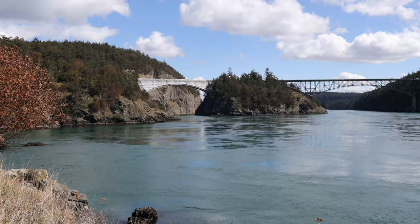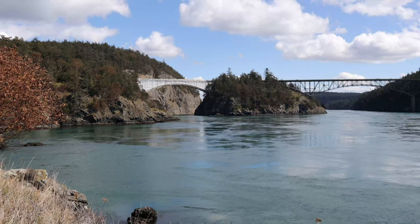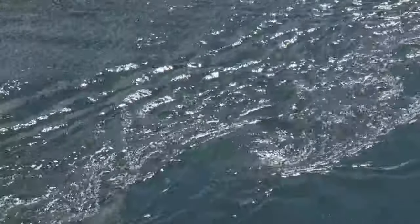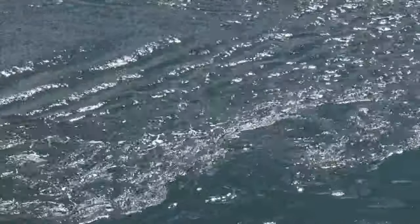This is Deception Pass. We are entering low tide, which means the flow of the water in some cases is going to go up to about 30 miles an hour at its peak. This is a very dangerous area, so you definitely do not want to risk falling into the water. The currents all around me are deadly, so be careful when you come out here.